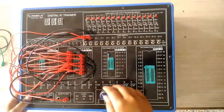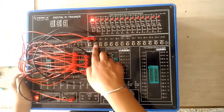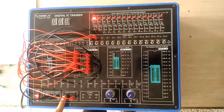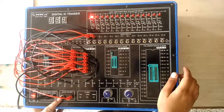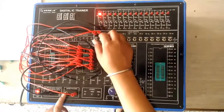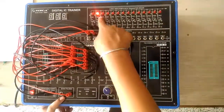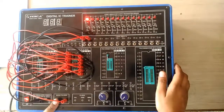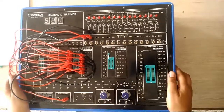As our connections are complete, I am switching on the power. From the lab manual you can observe the truth table. When both inputs are 0, there is no change — I am giving the pulse and there is no change. When the input is 1 and 0, and I give the pulse, the output will be 1 and 0. When the input is 0 and 1, I give the clock pulse and the output is 0 and 1. When both inputs are 1, it will be an indeterminate state. This was all about flip-flops. Similarly, you can perform the other flip-flops on this Digital IC Trainer.